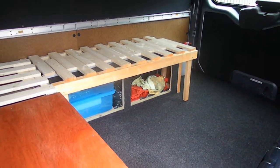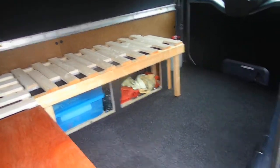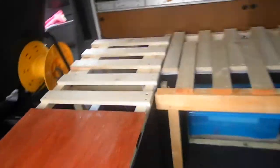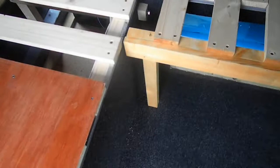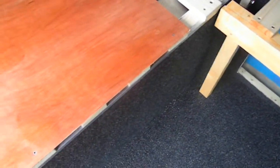Hi YouTube, welcome to another video on my transit van interior. Last video I showed you what it was when we just got the van and all the plans of what's going in it. The previous video before that was making the bed, so all the bed is in the van now.